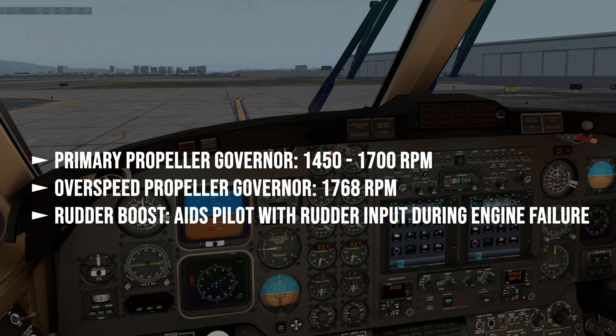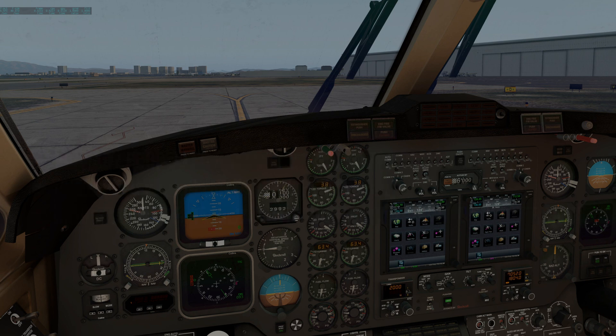Rudder boost aids the pilot in the event of an engine failure. It senses torque differential between the two engines. When the torque differential exceeds approximately 30 percent, rudder boost activation begins. Because it is an automatic system, we are checking that it is working as intended, and if it is not working properly, we need to verify that we can disable the system.